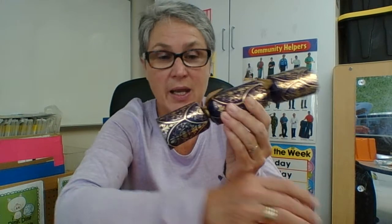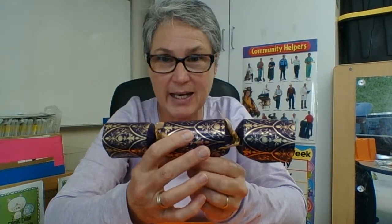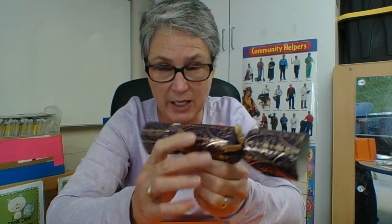Hi boys and girls. Like we said when we were reading the story, there was talk about a Christmas cracker and what a Christmas cracker is. The Christmas cracker looks just like this, and you will usually put it on the dining table. There's one for each person who sits at the table.